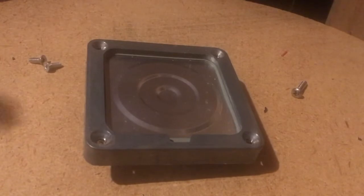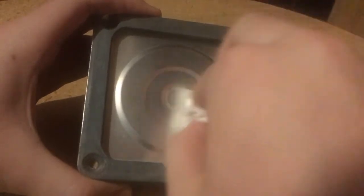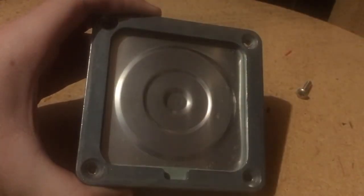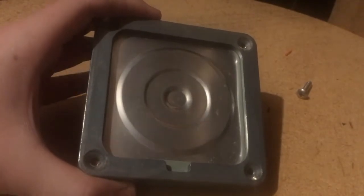So now with the cover off and out of the way, the first thing you want to do is take just a dry paper towel and just kind of wipe the inside of it down. Be gentle on the diaphragm because this is the part that makes the sound, and you want it to maintain its shape or else you'll just make the effect worse. So just gently wipe it down with a dry paper towel, and as you can see there's not much dust on it anymore. So we've done that.